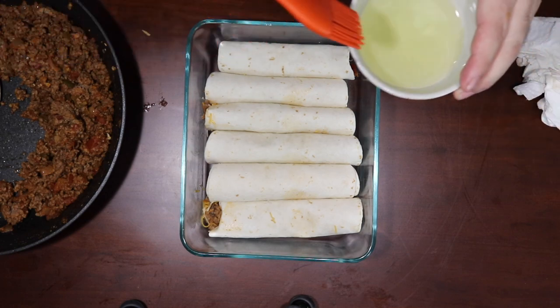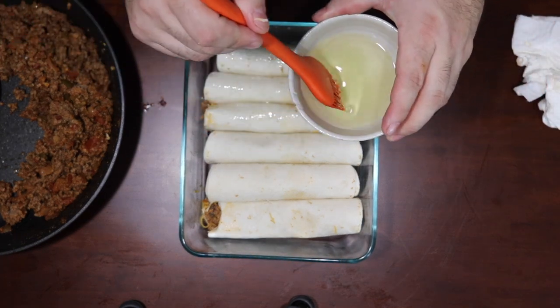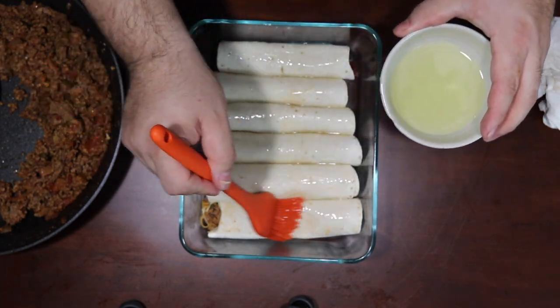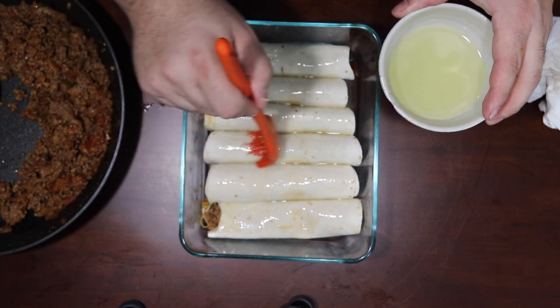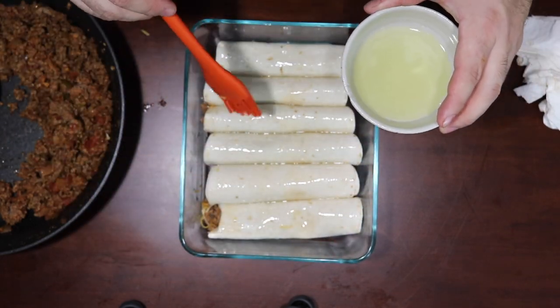You can use vegetable oil. I wouldn't use saffron oil, avocado oil, or olive oil — that's all too tasty. This really doesn't have a taste and it makes them nice and crispy. You just want to brush it; you don't want to put too much on — make it all glisteny.